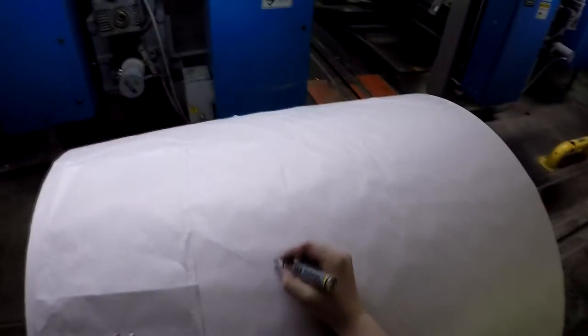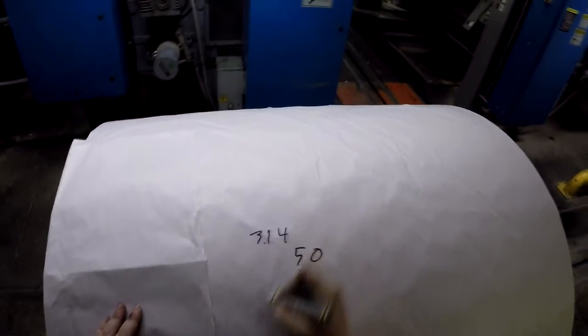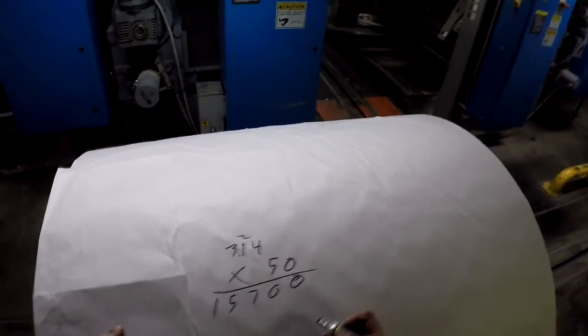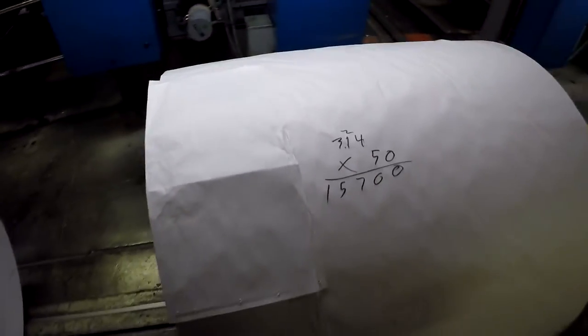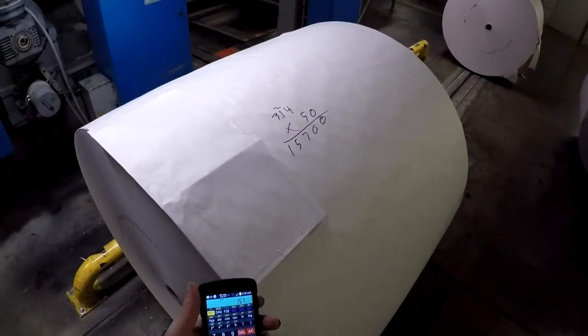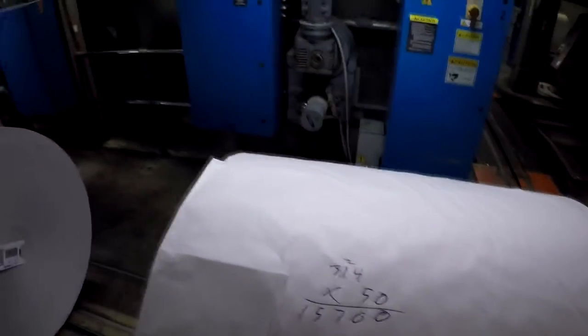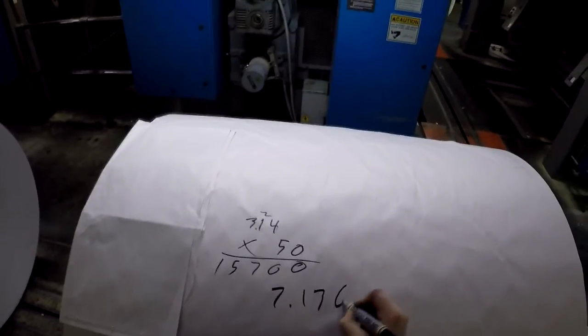We can do this mathematically. It's 50 inches from top to bottom — 50 inch diameter. Times 3.14, that's 157 inches in circumference. 157 divided by 22 is 7.1 times. So that means this piece of paper can fit around this roll 7.136 times.